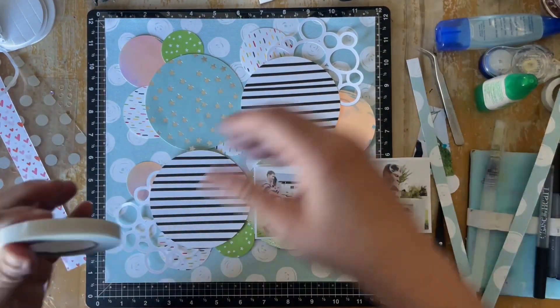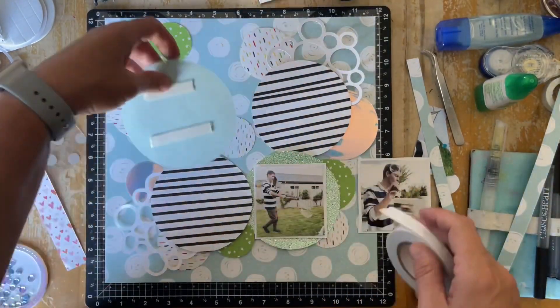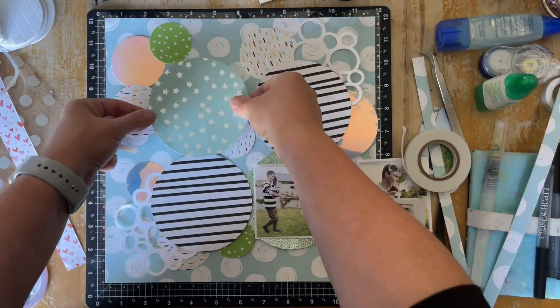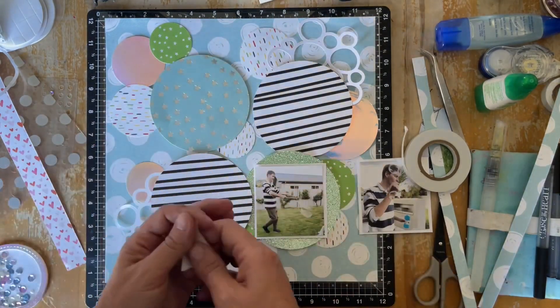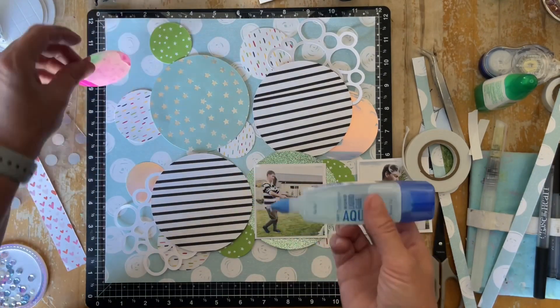I'm going to use the 3D foam tape just to pop up some of these circles. Sorry if you can hear my daughter in the background — she's talking to the cat while she cooks dinner. It's great that she's cooking dinner for all of us!